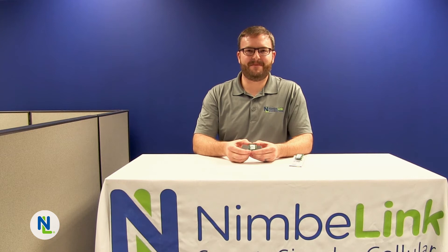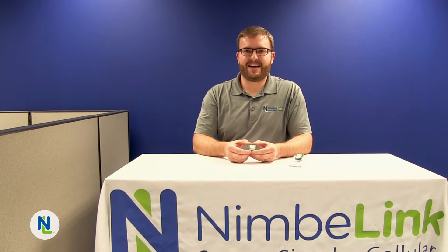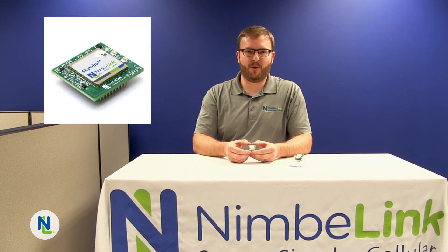Hi, I'm Kurt Larson and I'm the CTO here at NimbleLink. Today I'm going to introduce to you the Verizon 4G LTE CAT M1 Skywire Modem.